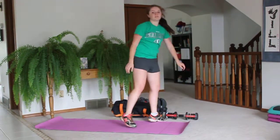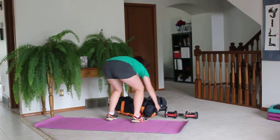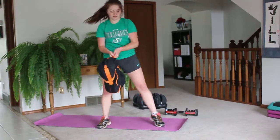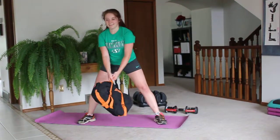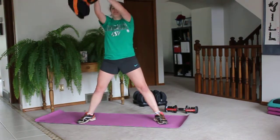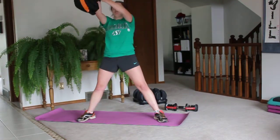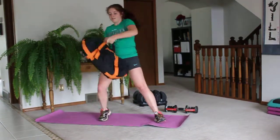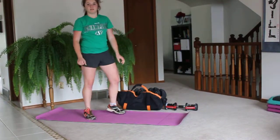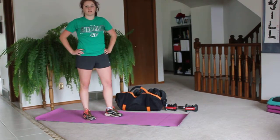Second exercise, we're going to do kettlebell swings, but instead of a kettlebell we have a sandbag or a dumbbell, whatever you want. Jerry is going to stand with her legs nice and wide and she's going to use her butt and her hips to use momentum to lift that sandbag up nice and high — basically to chest height is the best. The only modification for this would be using a lighter weight. You're going to do the lunge press back to back with this sandbag swing.